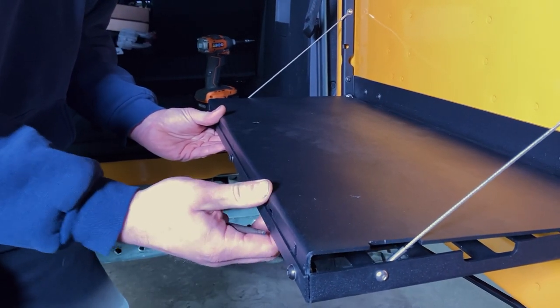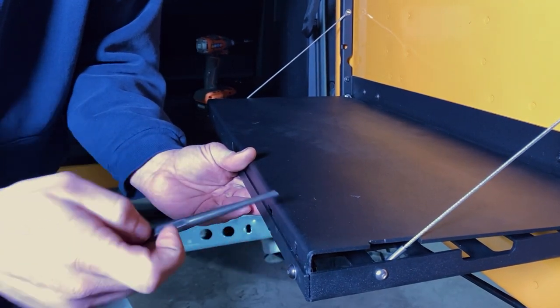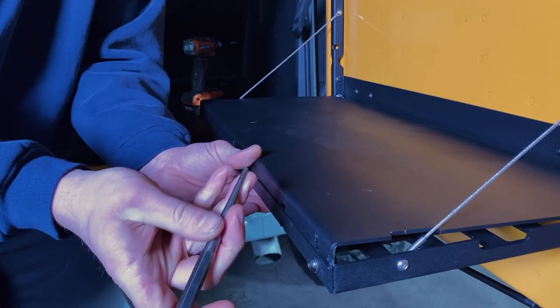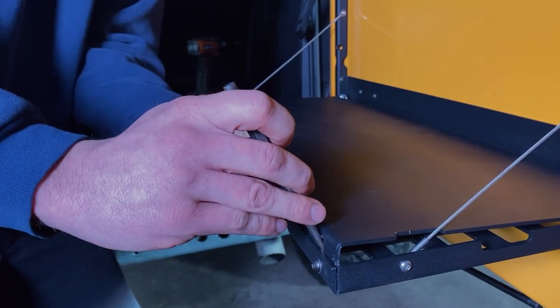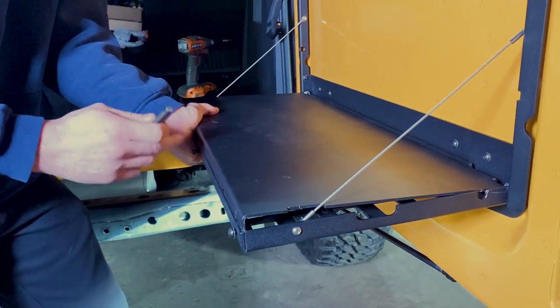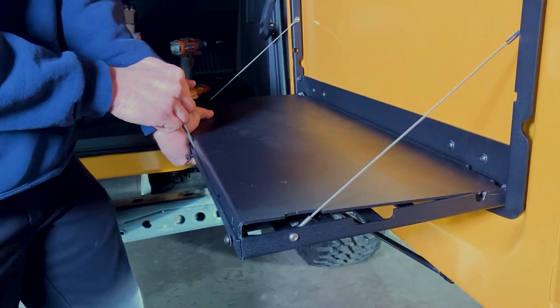So applying some inward pressure like this, get yourself something to pry with through each of these tabs or slots. I'm using a punch here — the reason being it's a nice round surface. Yes, it's metal, but that rounded face is going to be less likely to mar up either of these surfaces. The more you work at this coming all the way across, you might have to go back and forth a couple times.